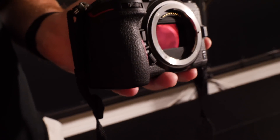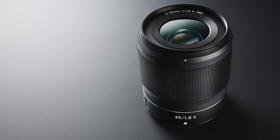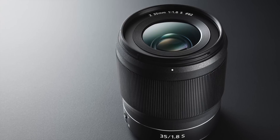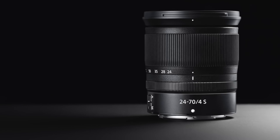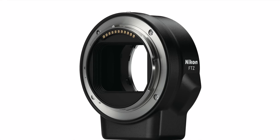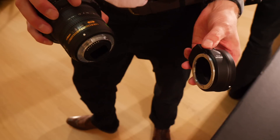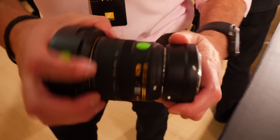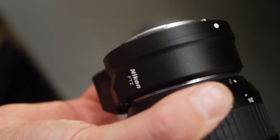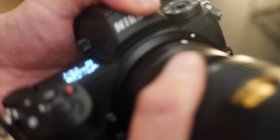To accompany the camera bodies, Nikon have released three new lenses: a 35mm f/1.8, a 50mm f/1.8, and a 24-70mm f/4. They've also released the FTZ mount adapter, which will allow you to attach your existing F-mount lenses to the Z system with full AF control on up to 90 of the existing lenses.